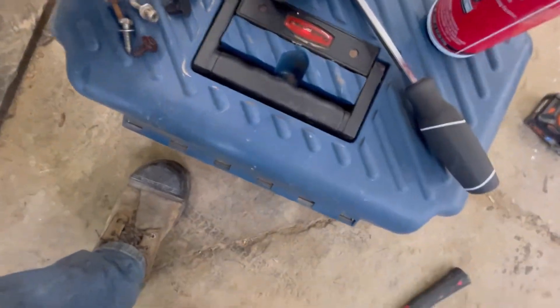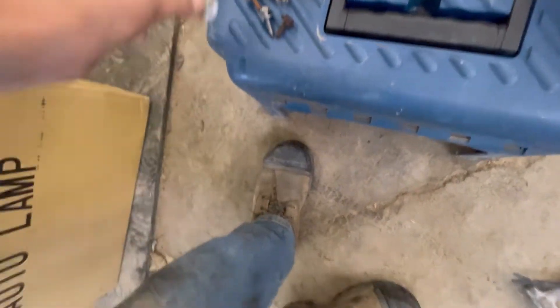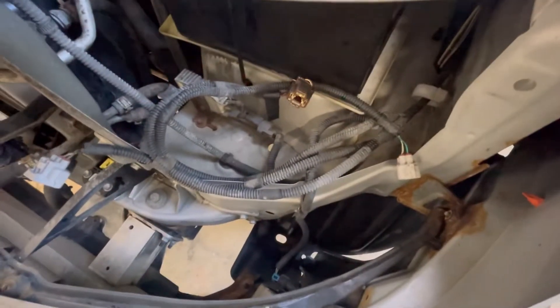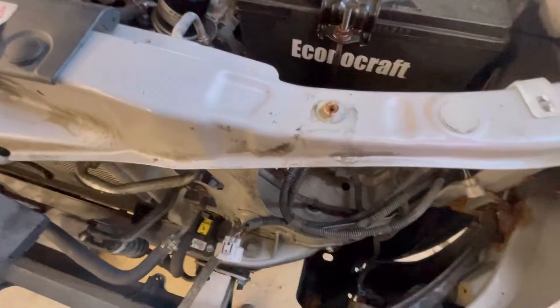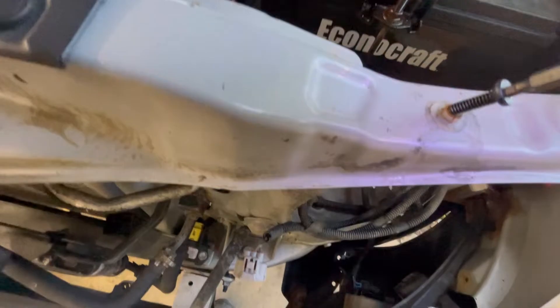These old screws are all old and rusty and messed up. What I found for these little screws is the threads are plastic, so this will thread right in there and make new threads. I'm gonna take this with a drill and thread all these through, just go like that.